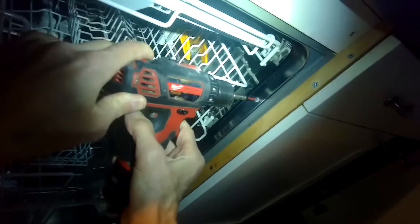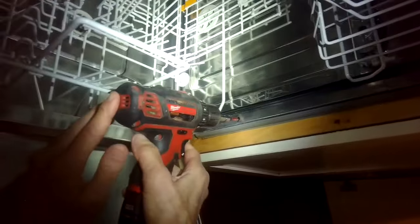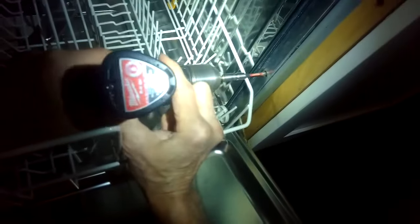First thing we'll do is take out these screws here that are either on the sides of the frame or on the top of the frame that are holding the Miele dishwasher into the cabinet. A lot of times once you get these screws out you can just slowly pull the whole dishwasher out and don't have to do a lot more disconnecting, because usually they give you a lot of fill line and drain line. I also have this trim piece at the top I have to remove.